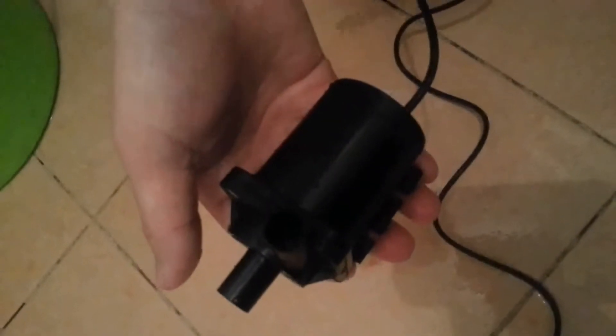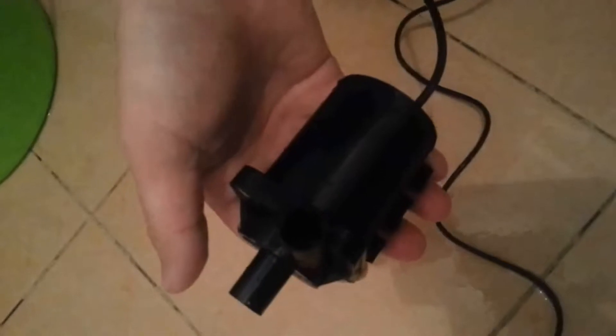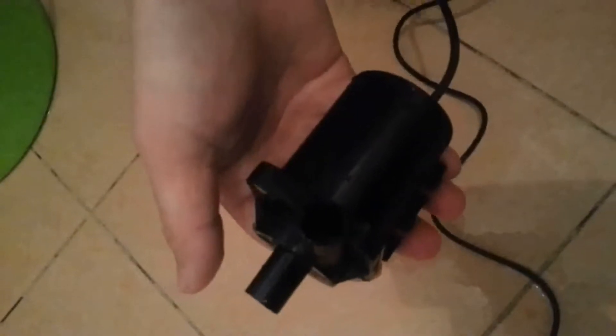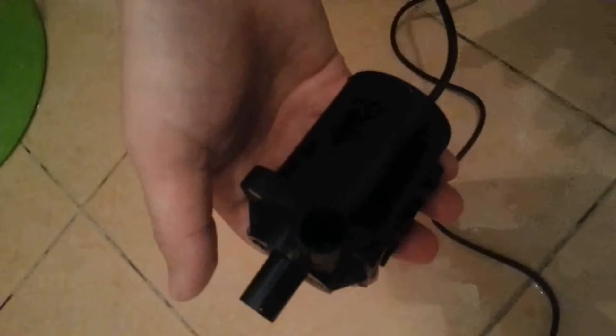Its rated voltage is 12 watts with max power consumption about 12 watts. Its max static head is about 4 meters.